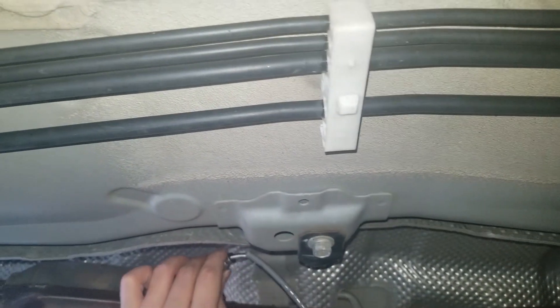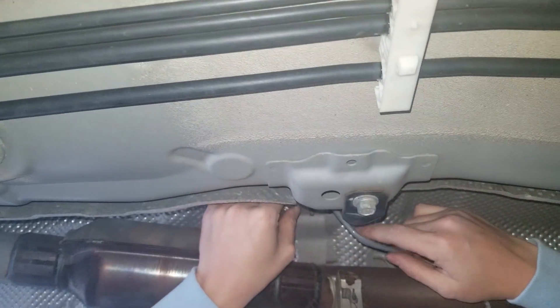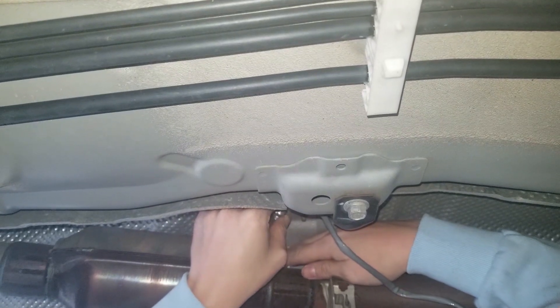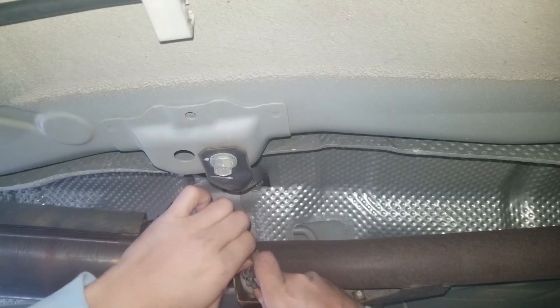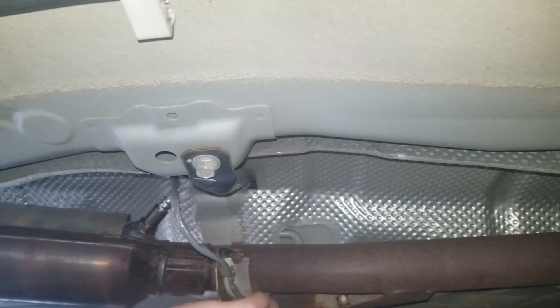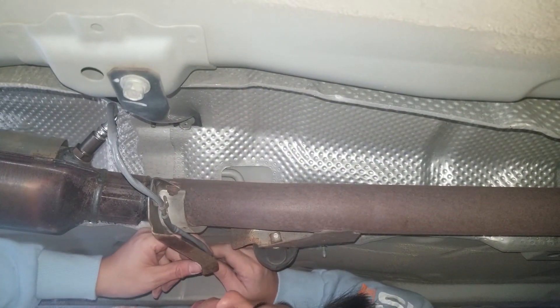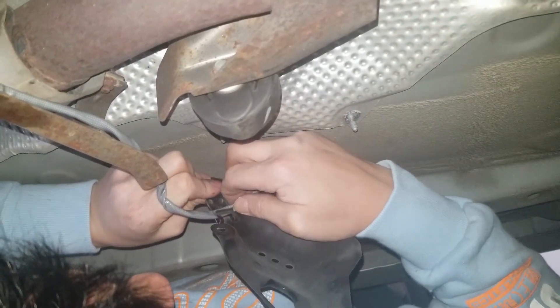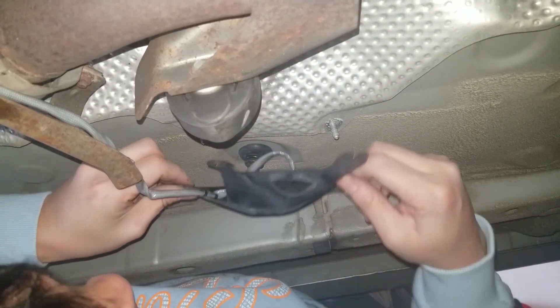The O2 sensor is being reinstalled onto the top of the catalytic converter — righty-tighty. Quick note: do not plug the O2 sensor back into the clip before you do this step, because the wire will get tangled up as you're rotating the O2 sensor, so keep it unplugged. Once it's in there tight, reroute the wires back to the clips. We did use the O2 sensor tool to reinstall the O2 sensor onto the catalytic converter.